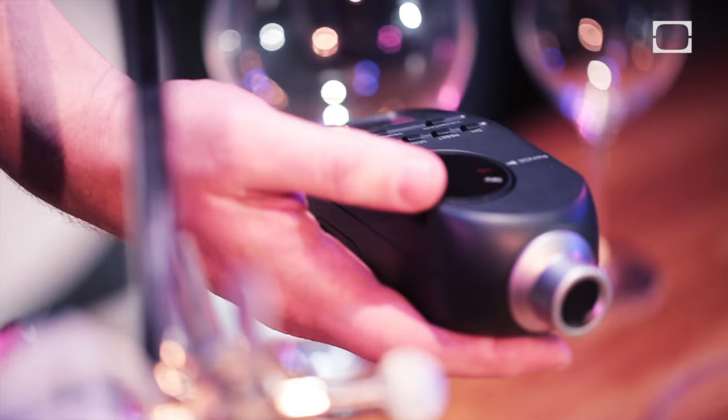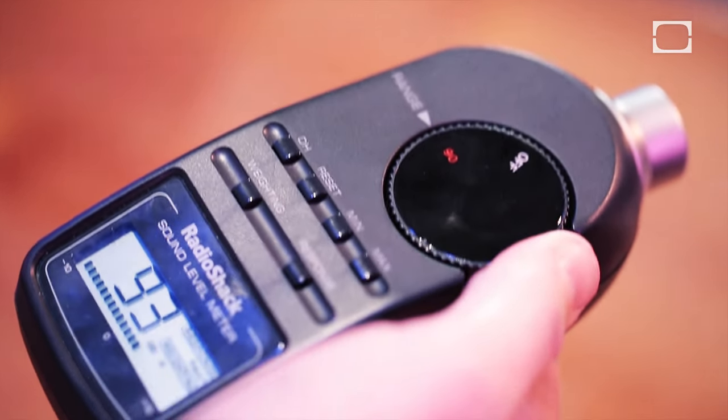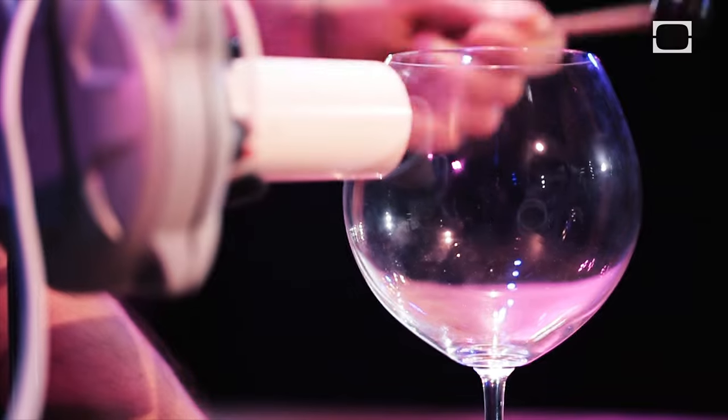Also, we're going to amplify the crud out of this thing. I've got a sound level meter here so we can make sure that the pitch is above 100 decibels, which is what we need. I'm going to take a running start, actually, if you guys don't mind.